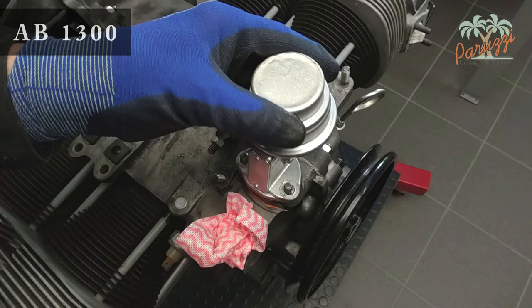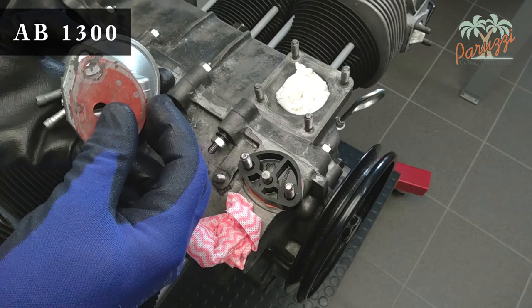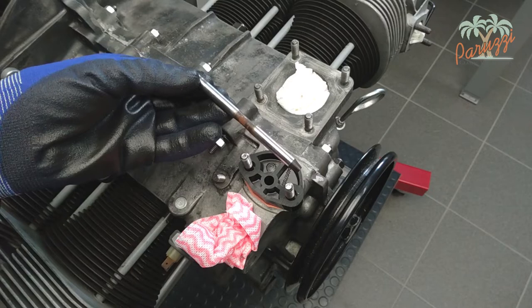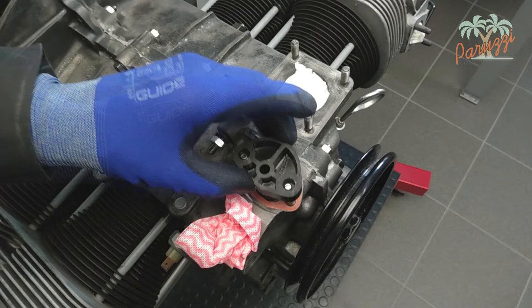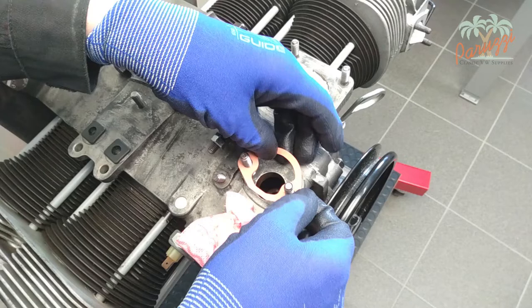We'll switch to our AB1300 engine for a moment. You should now be able to remove the fuel pump flange. If the engine doesn't have many miles on it, it's usually not a problem to disassemble the flange. However, if the engine has been running for many miles, the heat will have cooked the flange in the crankcase. If you try to loosen it, the bottom part of the flange will remain in the crankcase, and pieces of bakelite will fall inside. Splitting the crankcase is then the only way to disassemble the fuel pump flange.